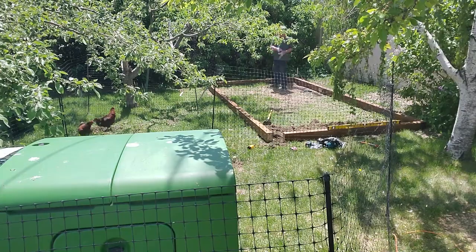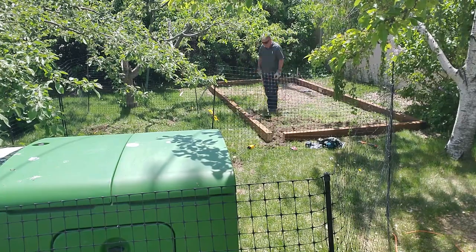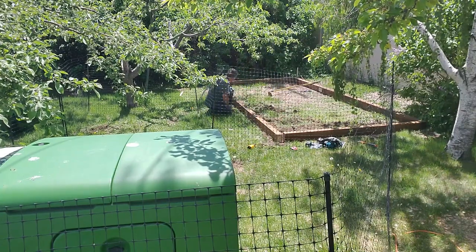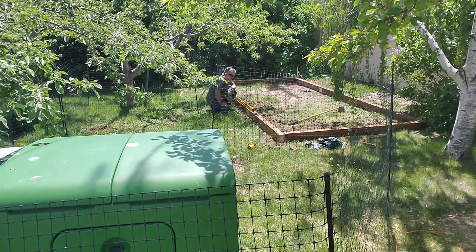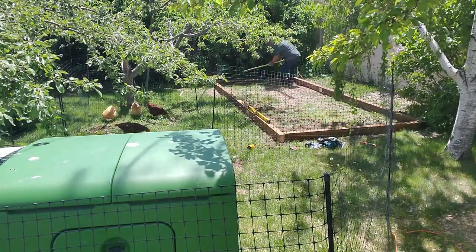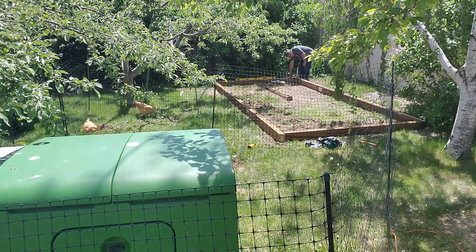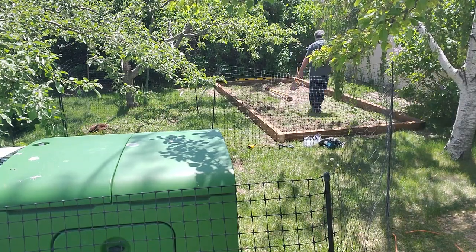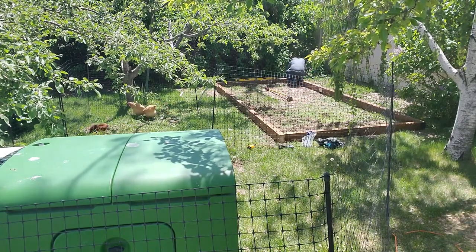When you eyeball it, you never get it exactly square like you think you're going to. So I'm digging out the long section and digging it a little wider so I can adjust. Then I get it all pretty much leveled out. The part you won't see is when I measure from corner to corner — my battery died and I wasn't able to film it. My son-in-law came out, we measured it, and we got it all square. Here you see me getting everything level, then it was just a matter of getting it all square.